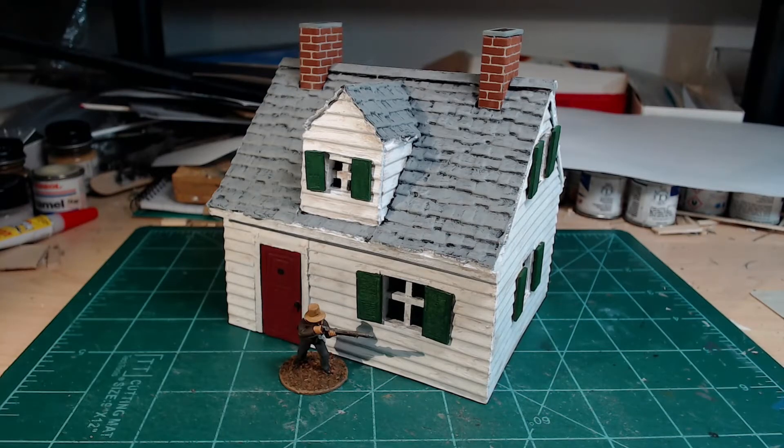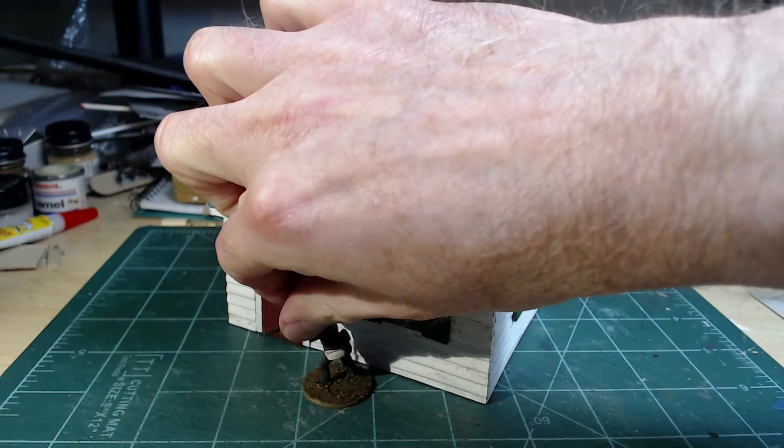Welcome to my video on the very first 28 millimeter house I've ever put together by myself from scratch. I've got a 28 millimeter figure in front of the house. This house is a replica of a house that was on the battlefield — a Canadian battlefield in Quebec in 1837. I've got a figure here representing for scale.